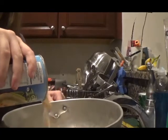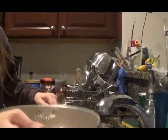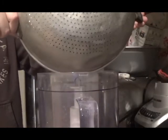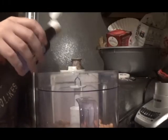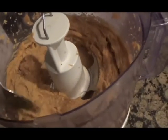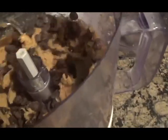First, strain your chickpeas in a strainer or colander to get rid of the liquid part. Once you've done that, put your chickpeas in the food processor along with some vanilla extract, sweetener, and nut butter, and then blend it until it's a paste like this. It should have the consistency of cookie dough. Next, stir in your chocolate chips and then enjoy.